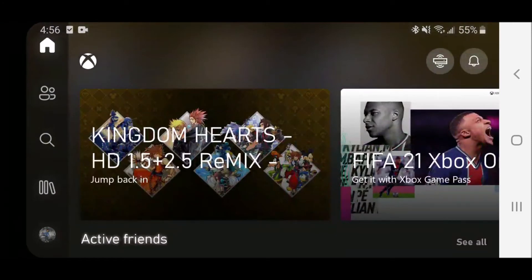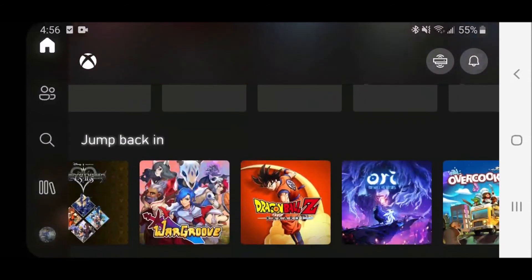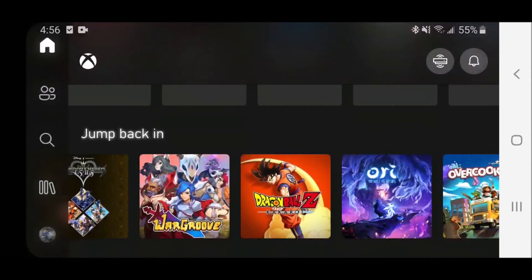This is basically streaming from your Xbox One console. Your Xbox One console can have disks, you can play any of your digital games on your Xbox One or Series X, and you can just play anywhere on Wi-Fi or data.